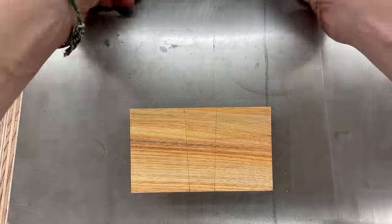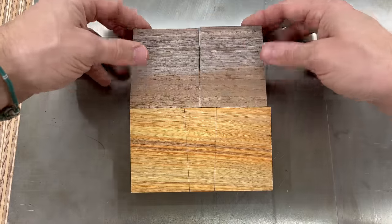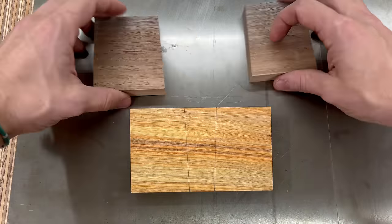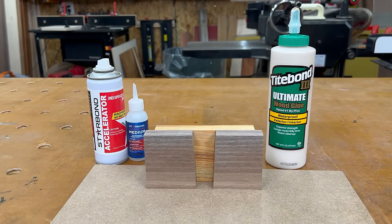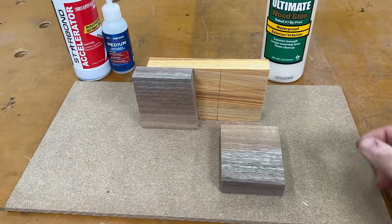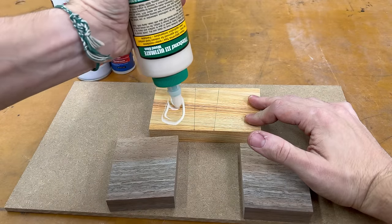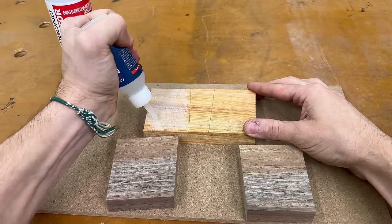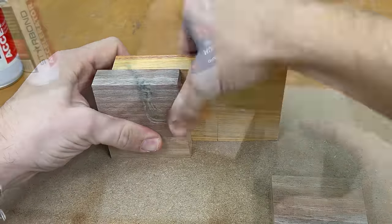I grabbed my two walnut pieces, flipped them over towards me and then flipped them again so the three-degree angles are facing each other. Now I just have to line them up with my layout lines and glue the walnut to the canary. To glue this up, I used a combination of Titebond III and Starbond CA glue. The Titebond is more for strength and the CA glue just provides an instant bond so that the pieces aren't sliding out of alignment when I go to put this in clamps.